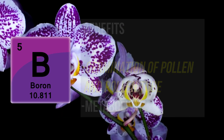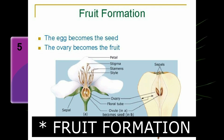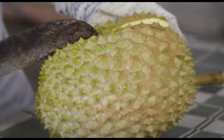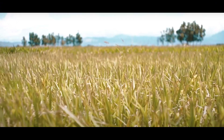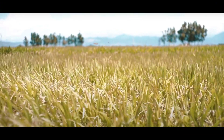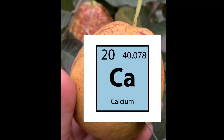Without boron, even if the plants look healthy, they cannot form fruits because of a lack of reproductive function. Besides boron, there's another element to take into account — calcium — which is considered an important element farmers cannot ignore, because you don't usually get it from any other fertilizer and have to buy it separately.